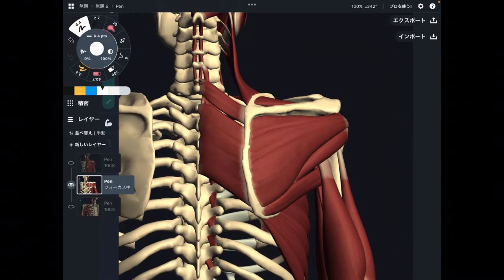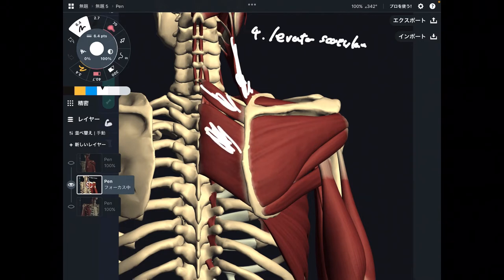From this picture, I'm going to explain nine muscles. Number four is levator scapula. Number five is rhomboid minor, and number six is rhomboid major.